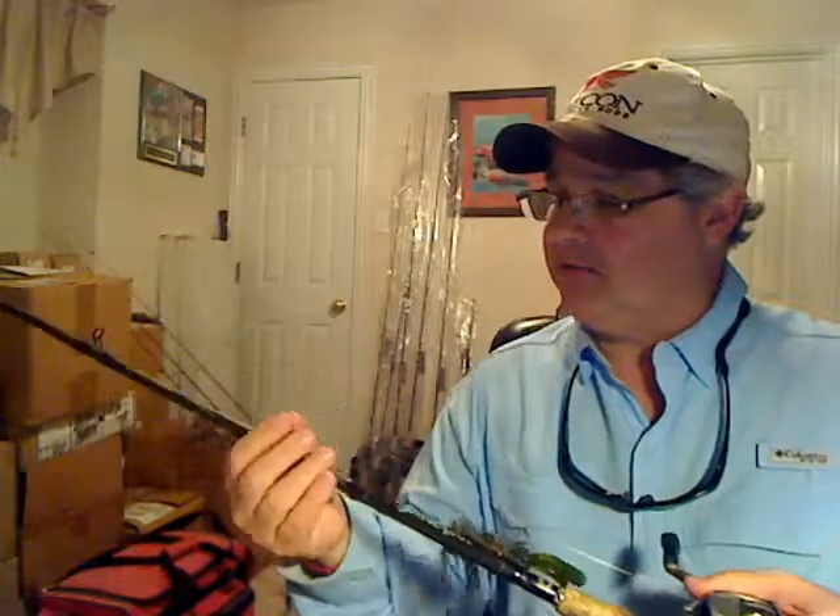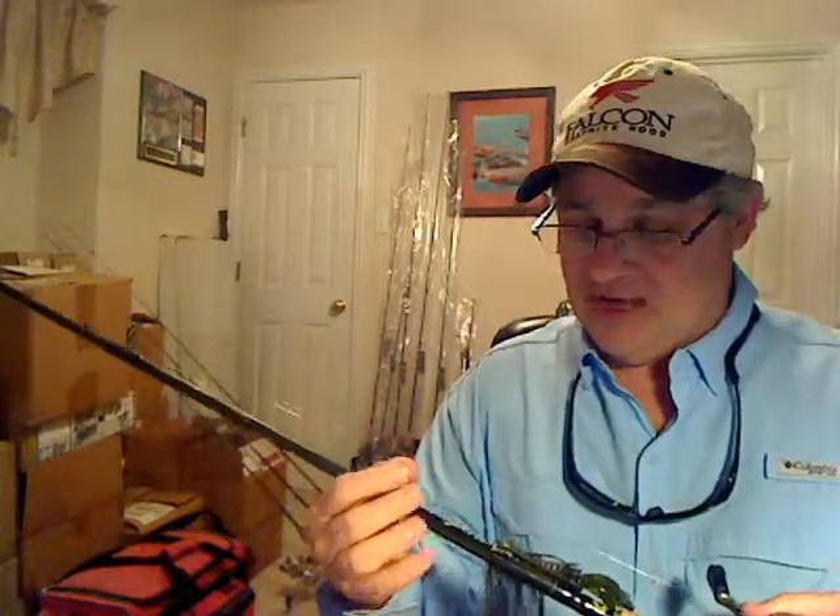On this particular rod I'm using 12 pound, which has been a bit redundant for me, but this is 12 pound CX Premium P-Line.